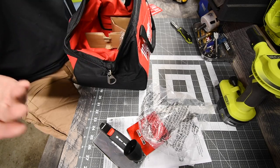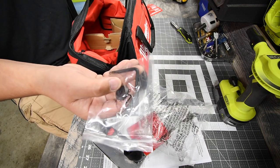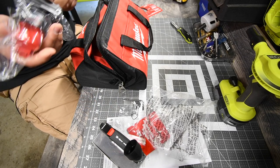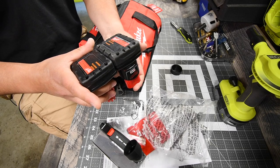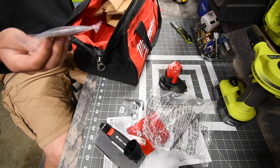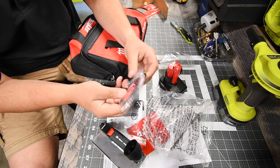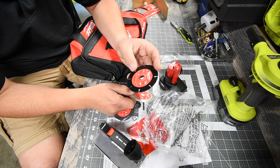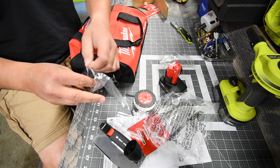This is a three-inch cutter and it comes with an allen key, a four amp hour battery, and a couple of wheels. You get a diamond-tipped wheel, a carbide abrasive wheel, and a regular metal cut-off wheel — so three blades total.